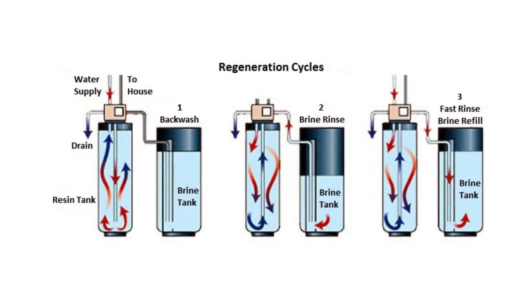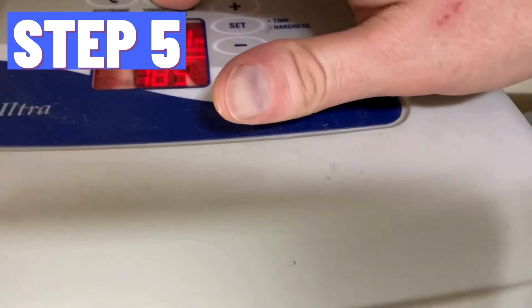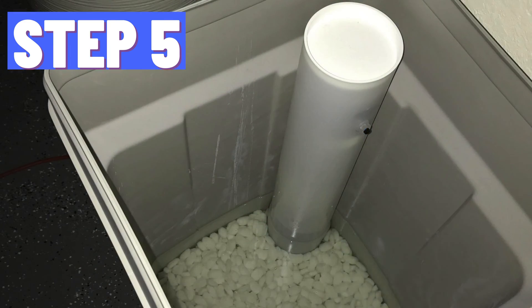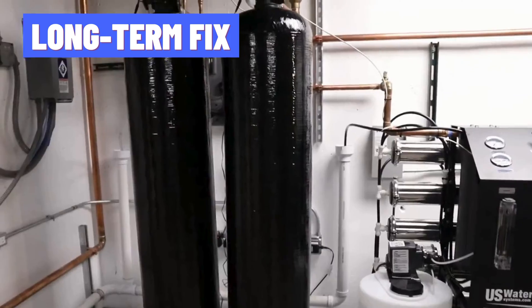After the regeneration cycle, revert your water softener to its normal operating mode. Run water through the softener and check if the brown sludge issue has been resolved. Consider installing an iron filter as a long-term solution.